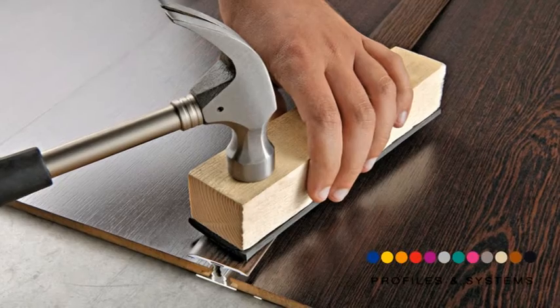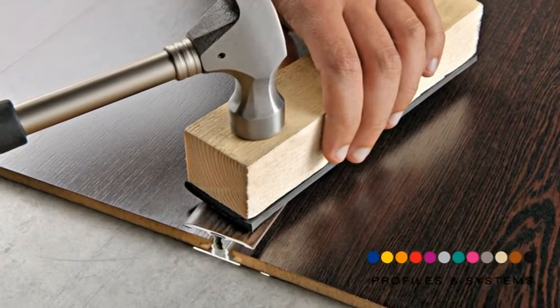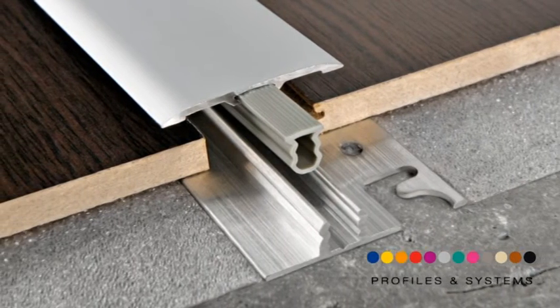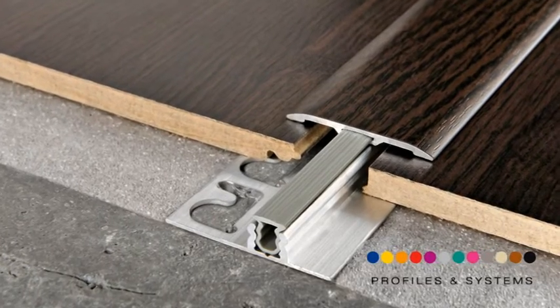Place the profile over the U-shaped groove with the help of a wooden tapping block. Apply pressure evenly over the whole length of the profile using a hammer. If tapping is done correctly, a click will be heard when the profile slots into place.